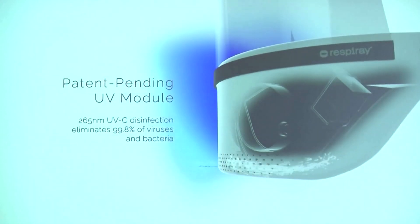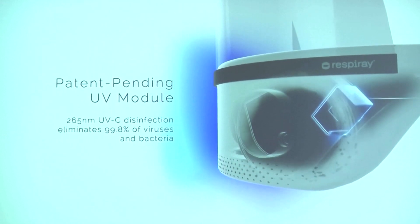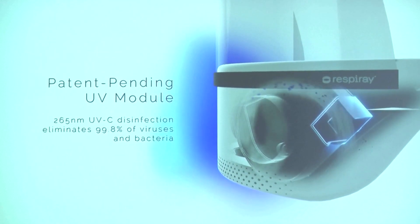It sucks in air from the bottom part, where there is an intake filter to remove larger dust particles. After that, the air is led through our patent-pending disinfection modules, which inactivate various viruses and bacteria. After that, it blows air towards your face at a maximum speed of 55 liters per minute.